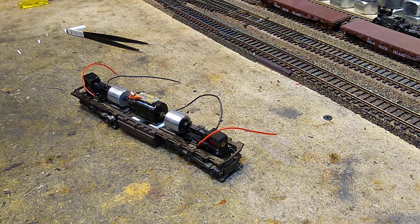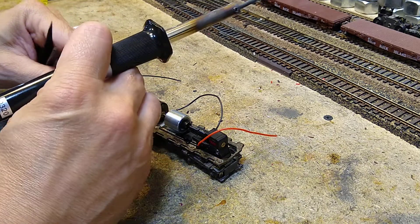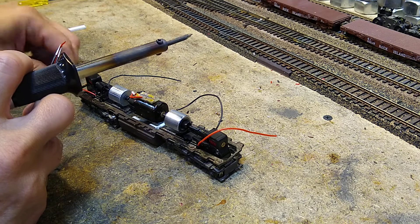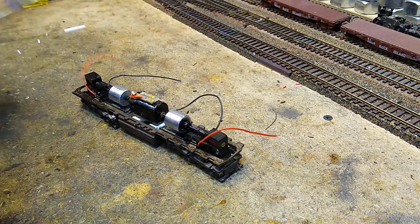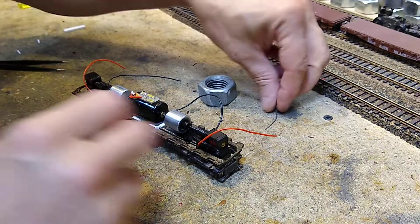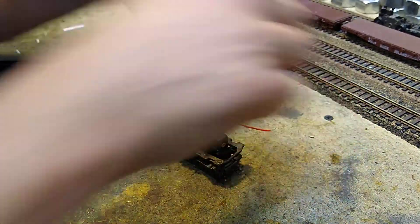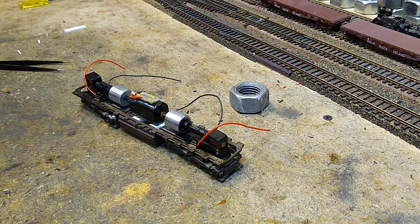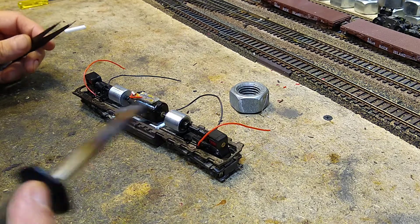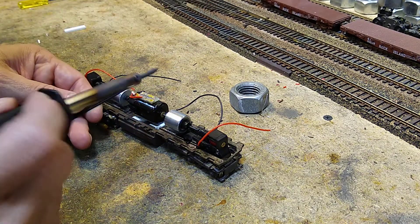I'm just gonna take my tweezers here. Let's get some solder out where we can get to it. Let me show you a little trick — take one of these guys. Now I need some flux paste — just grab some. Okay, now let's take this wire, take this red one.